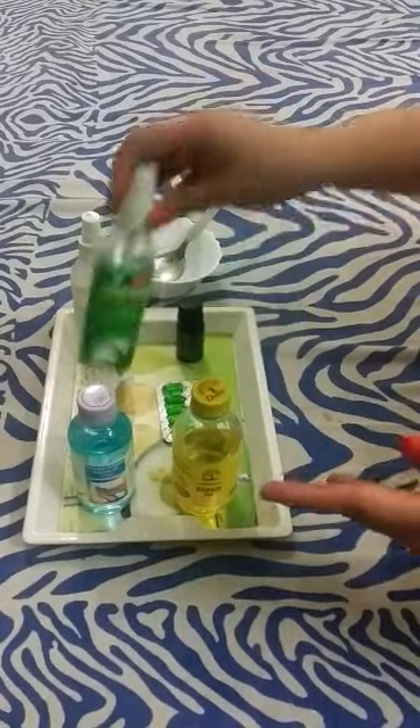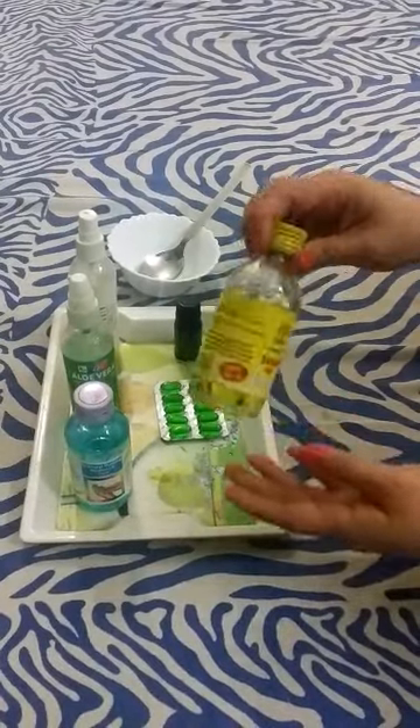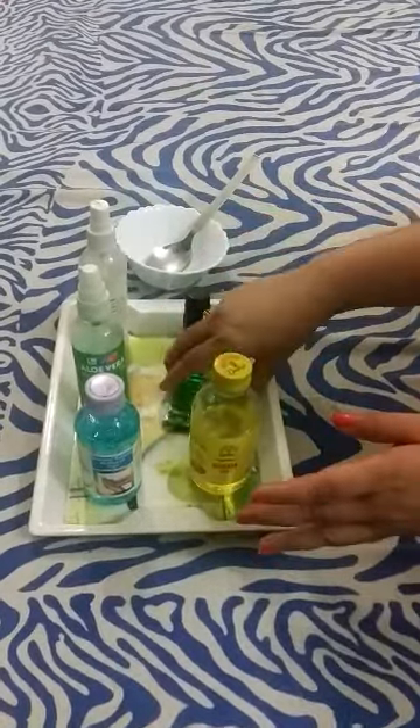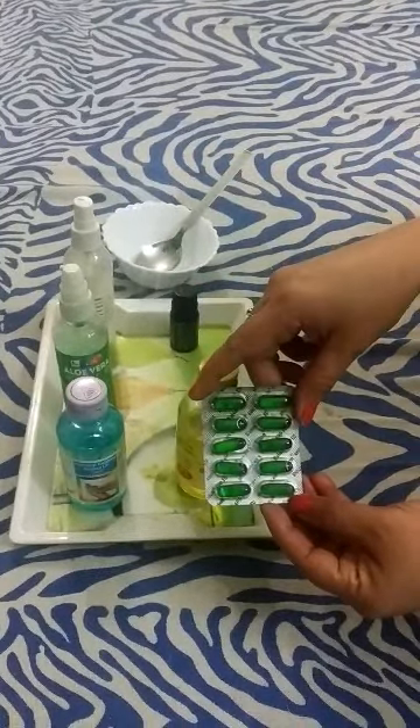Then we will take almond oil — a few drops of pure almond oil, 5-6 drops would be enough. If you don't have almond oil, in that case you can use Vitamin E capsules, which are available in any pharmacy store.